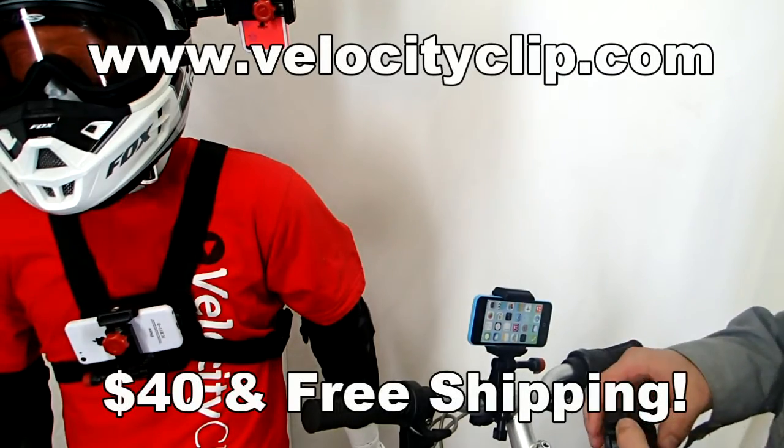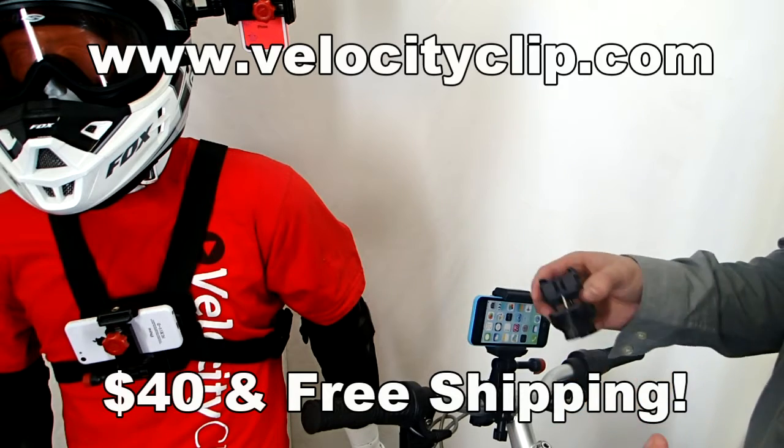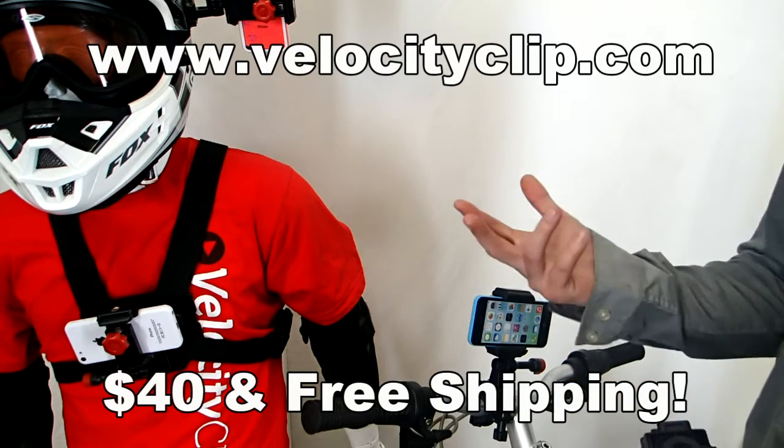How's it going today guys? Today I want to show you a really quick and easy way to mount your iPhone to your bike handlebar so you can do things like film or GPS.